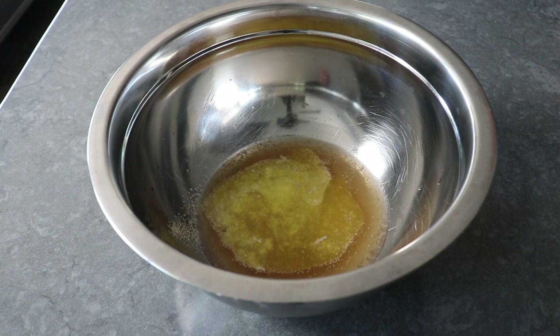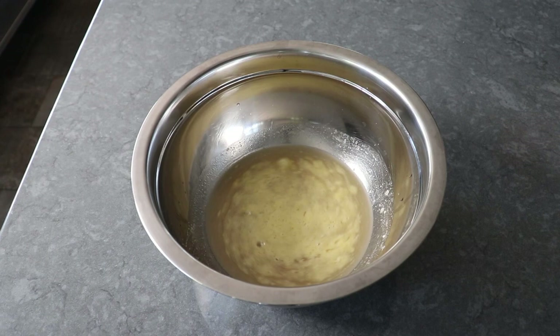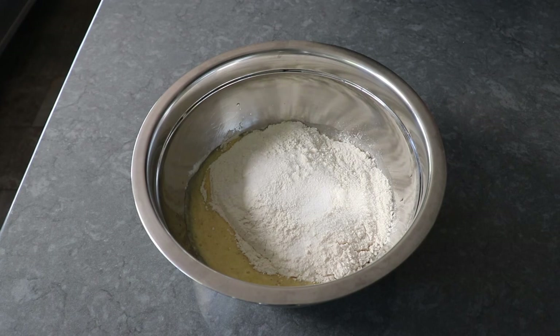Our remaining ingredients will include some melted butter and about a half a cup of a good German lager, or of course the beer of your choice. We'll give that a quick whisking before transferring in our last two ingredients: some bread flour and of course some salt.